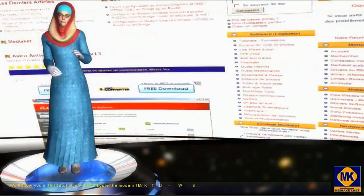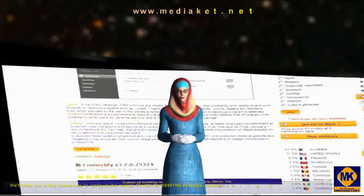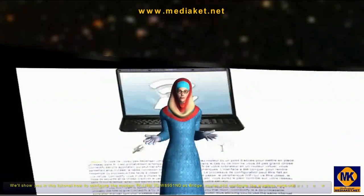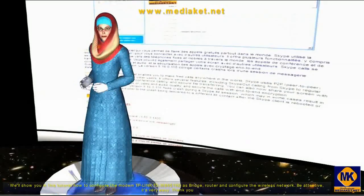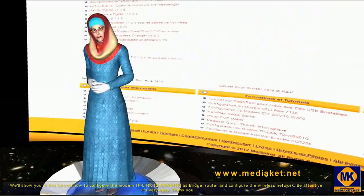How to configure the modem Huawei HG530 to work as a router, how to secure the Wi-Fi and open the ports for server applications. Please be attentive, it is very easy.